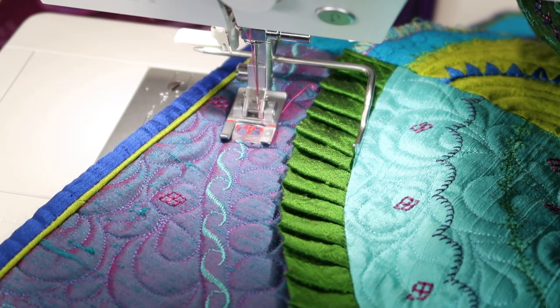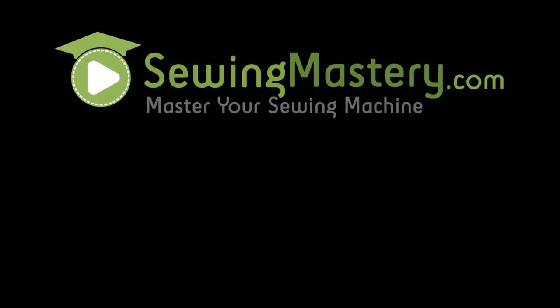Now, take a look at our Pfaff Stitching Cosmos online course. We've got 10 free videos you can check out and see if this course is right for you. We do over 25 different sewing techniques and feature 18 different presser feet.